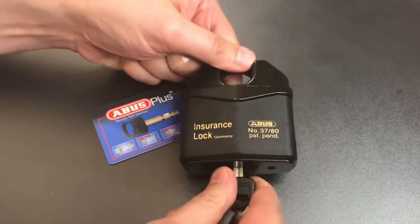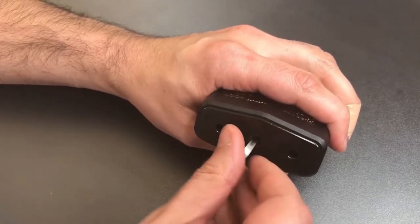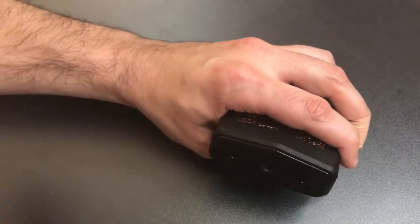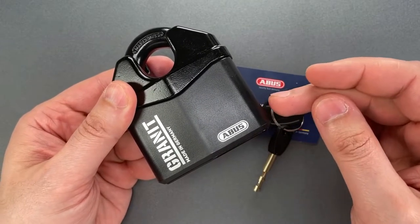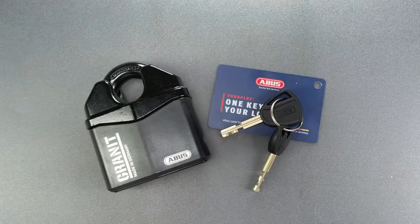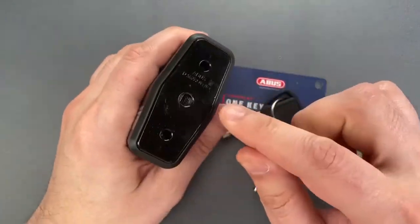This padlock increases security with a thicker shackle that measures 2 by 1 inch in diameter, an increase over the standard 8 by 3 inch diameter found on most locks. The lock body provides added protection by making it more difficult to attack with bolt cutters. These features give the Granite a score of 10 on the ABUS scale, a ranking high enough for use in high-risk areas of theft. It also has an anti-corrosion coating, making it suitable for outdoor use.